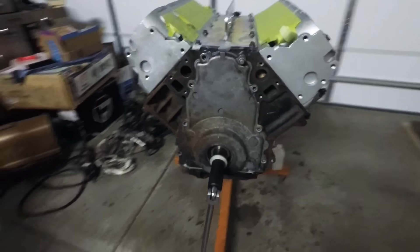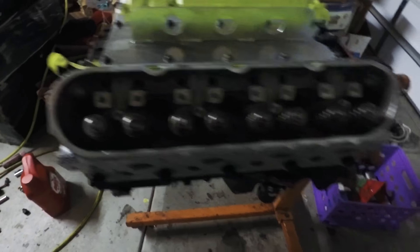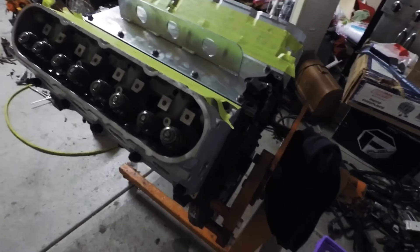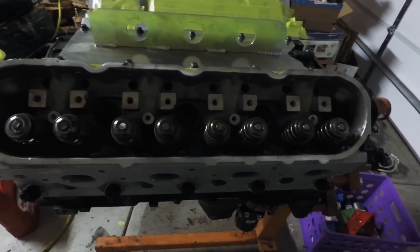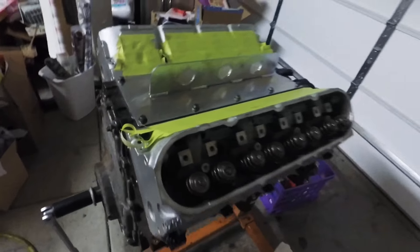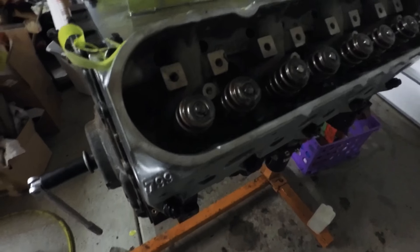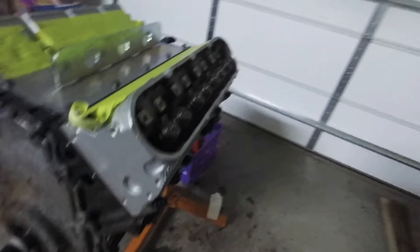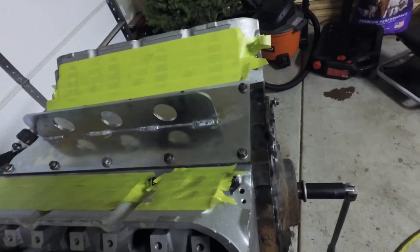So it's actually starting to look like an engine again. Got the heads on. I used the ARP head studs — not the super crazy ones, but for a naturally aspirated engine these are going to do just fine. We've got all the PAC valve springs on. Everything's good to go. Got the lift plate on. I'm going to put the manifold on when it's in the truck.